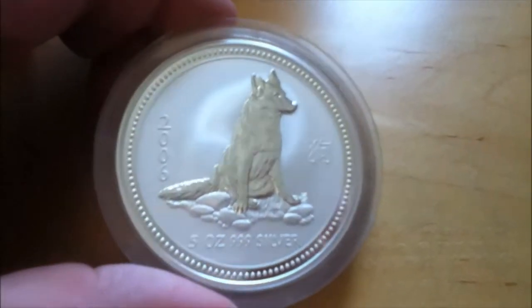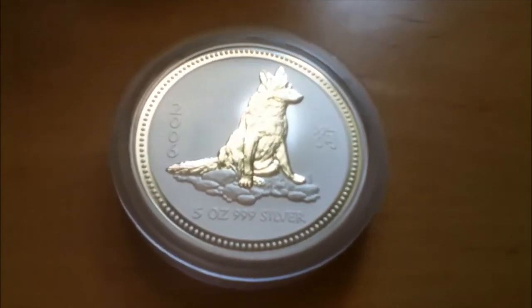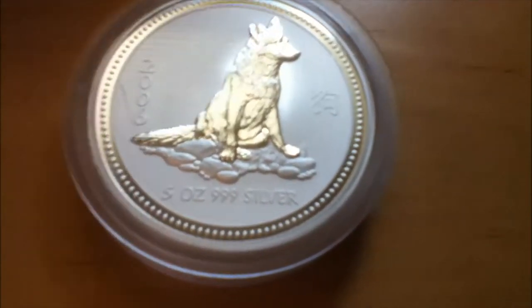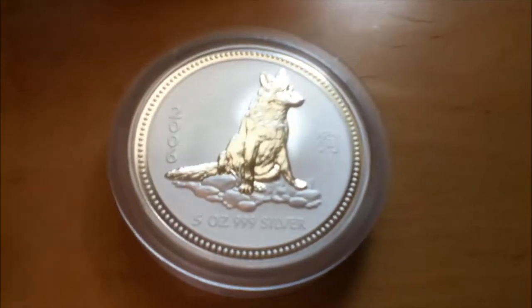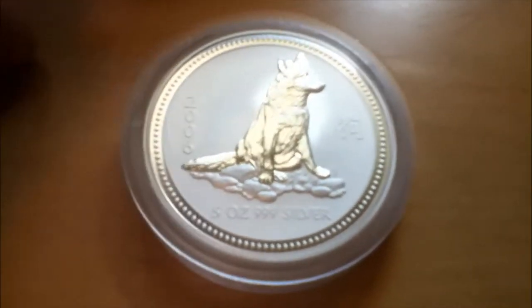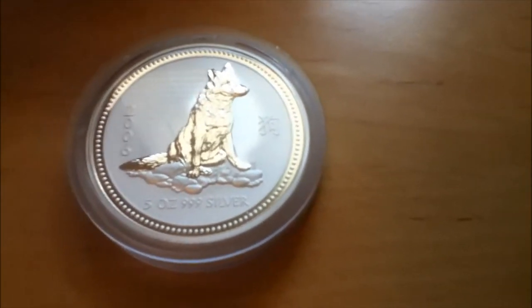I'm still thinking about picking up the Lunar Series One — just gotta think, is it really going to appreciate? Because if it appreciates more I could definitely consider picking it up, but if it's already at the peak of its value right now, then I might just want to look for some of the bigger versions that aren't that high priced. Alright, I hope you enjoyed this unboxing — this has been Leverage, I'm out, peace.